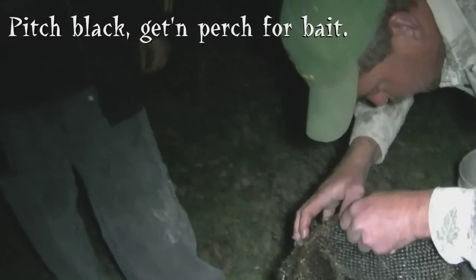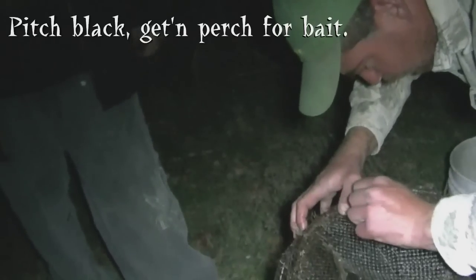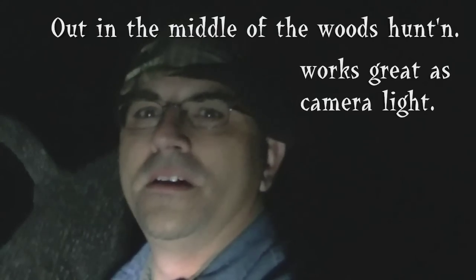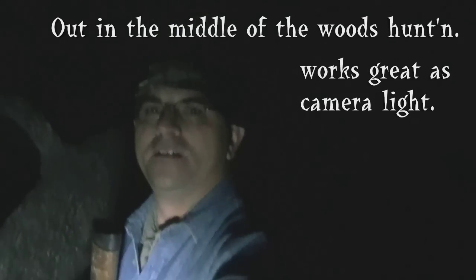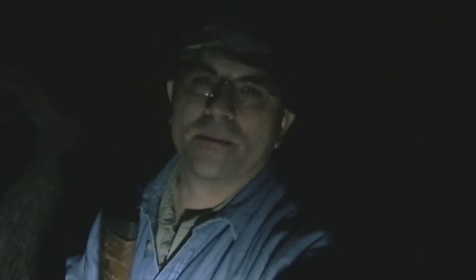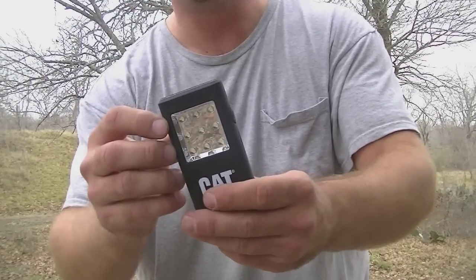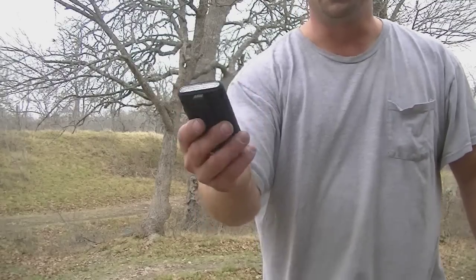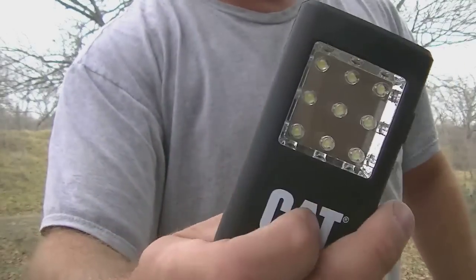Check out how it lights up at night — does pretty good. It's a good camera light too, for filming at night if you don't have night vision on your camera. Not too bad — it was 20 bucks.